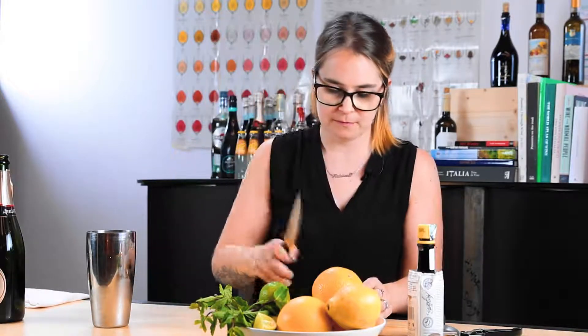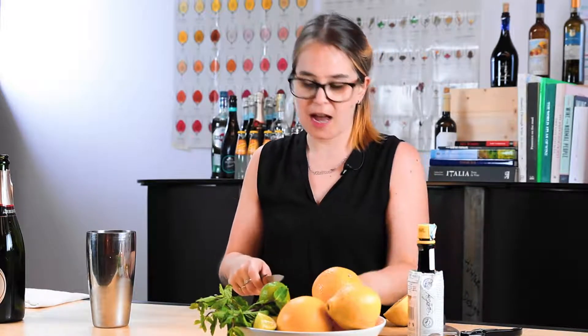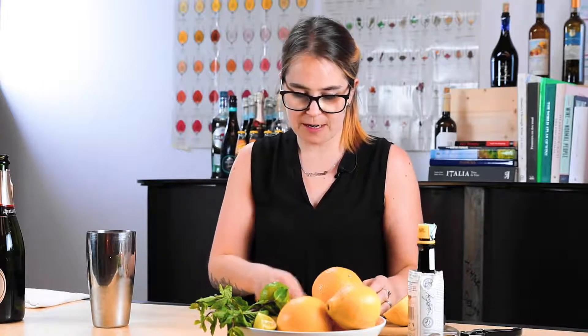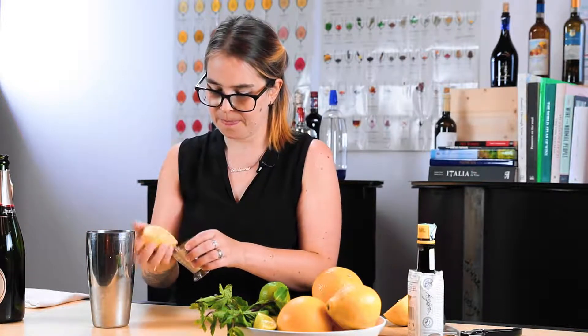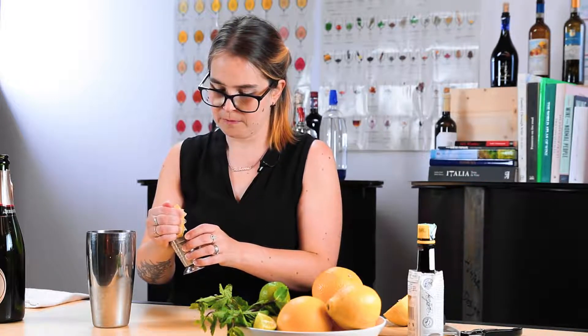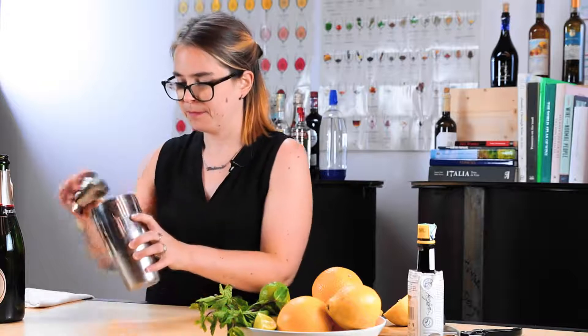If you have a lot of pips in your lemon, even if you're shaking, just try and get a couple of them out — it'll make things a little easier. You want three quarters of an ounce of lemon juice. With a large lemon like this you don't actually need to use all of it, so you might want to save some for a second cocktail.